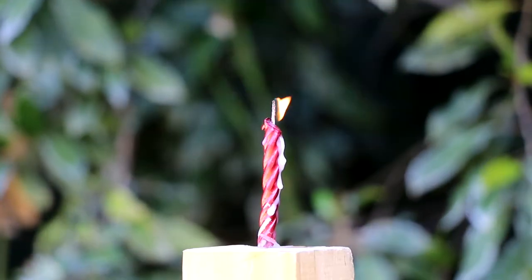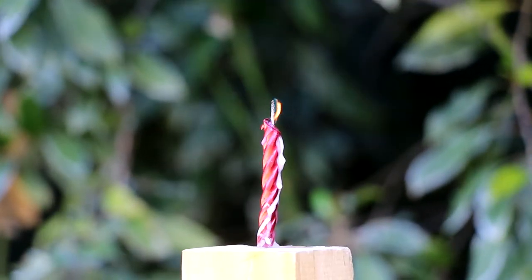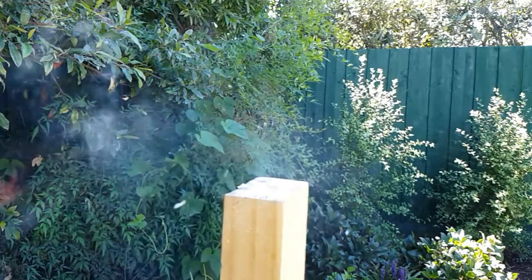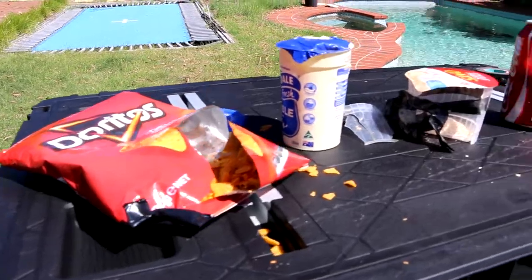Finally, hopefully before my camera overheats, we have a candle. Let's see how this one goes. The candle's suddenly out. I made some good work out of these things.